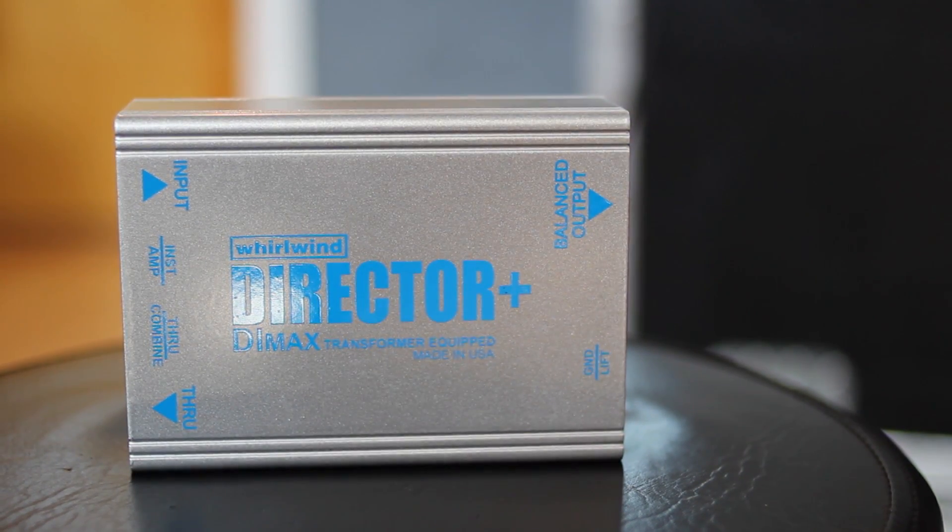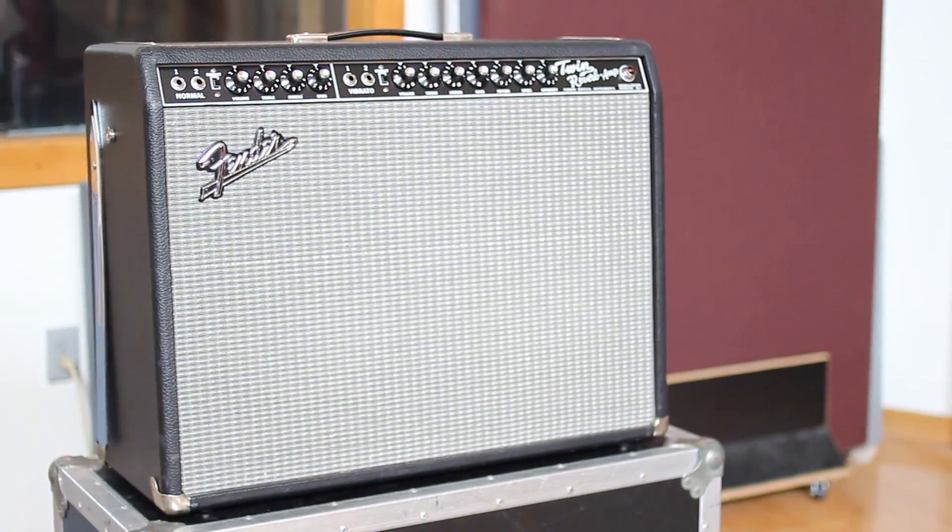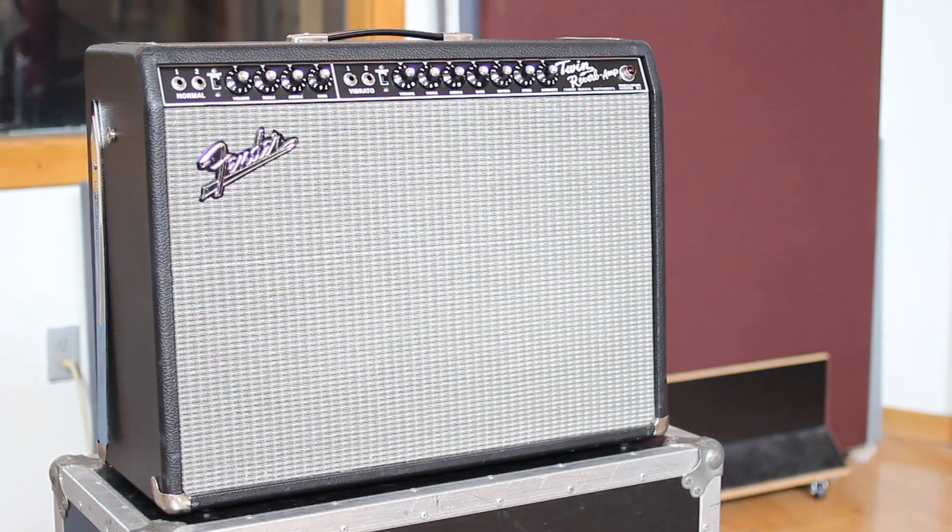In this tutorial we're going to be using a DI load box to factor out the tonal colorations of your power amplifier from the impulse response of the cabinet itself. This means that you can use almost any power amp, including a guitar amplifier. A neutral solid state power amplifier isn't necessary if you use this DI method.